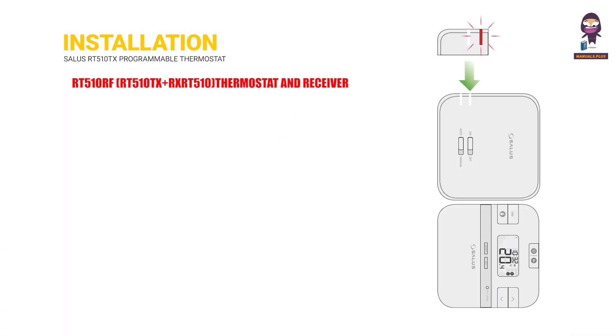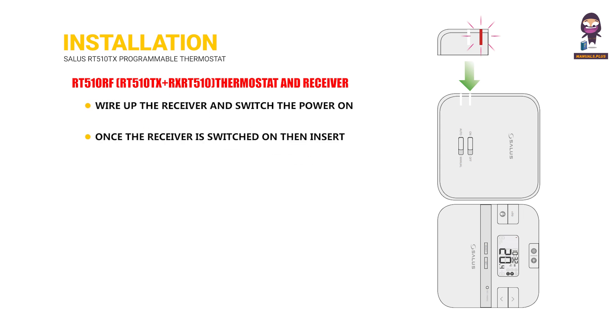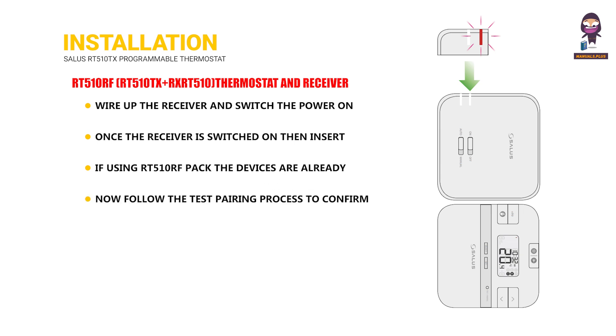Installation. RT510RF, RT510TX plus RXRT510 thermostat and receiver. Wire up the receiver and switch the power on. Once the receiver is switched on, insert the batteries into the thermostat. If using the RT510RF pack, the devices are already paired. Now follow the test pairing process to confirm the connection between both the thermostat and receiver.